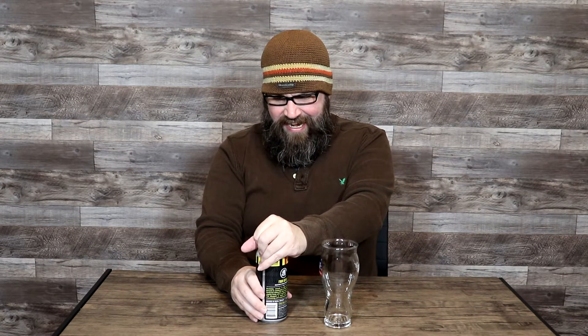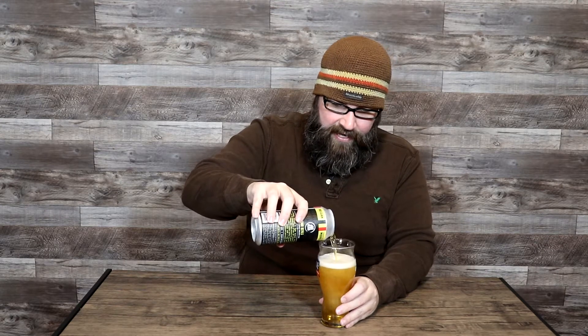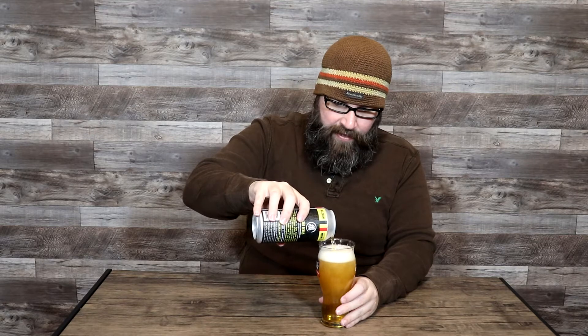Gently. All right, perfect. And we're going to get this poured right in the old all-purpose Sam Adams glass. Yeah, that is a beautiful golden color as I'm pouring this — no question about it. Forming a really nice head too. Lovely. It's only a 12 ounce glass, so we're not going to get the whole pint in there.